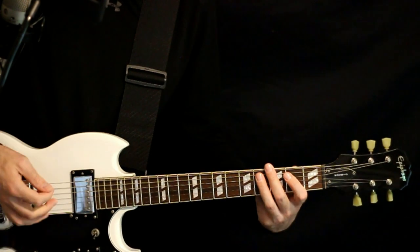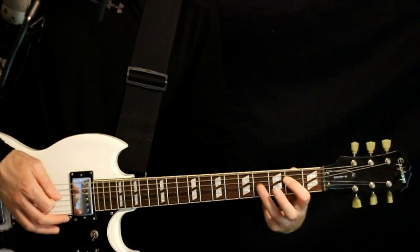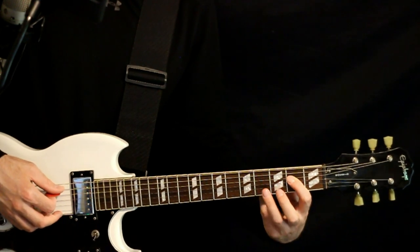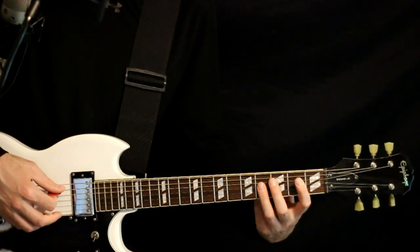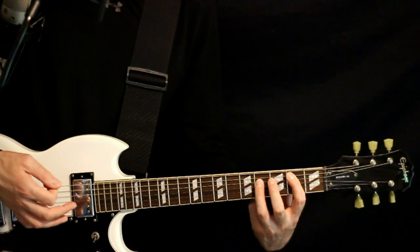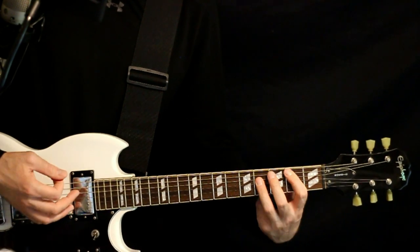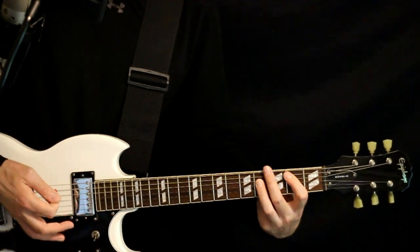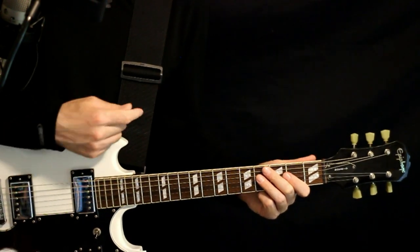Basically we do that whole thing twice. Then we come down and stay in the open to 2 on the A for this next section, where we just do open A to the B power chord, open A, couple B power chords, open A to the B power chord. And then we finish by repeating the section we did at the start.